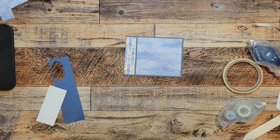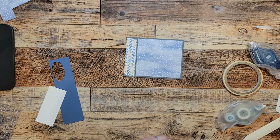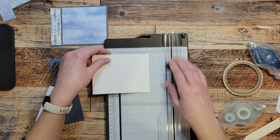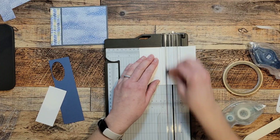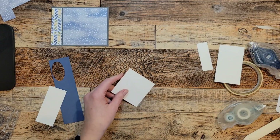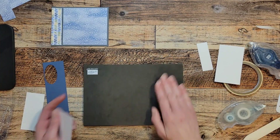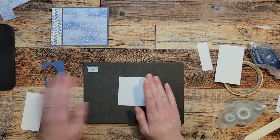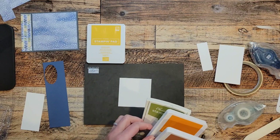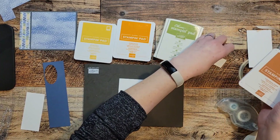I'm going to grab a piece of basic white card stock and make a three by three square. Here's my three by three square. I'm going to use the flower that came in the extra stamp set — it's such a pretty flower. I'm going to be using bumblebee ink, pumpkin pie, old olive, and just a little bit of cinnamon cider.